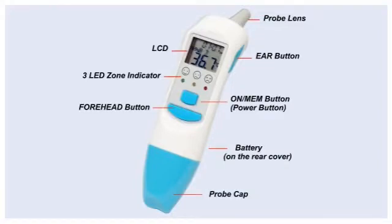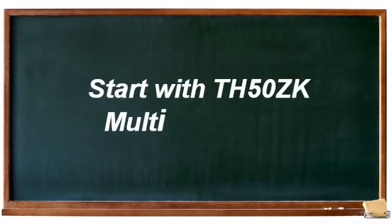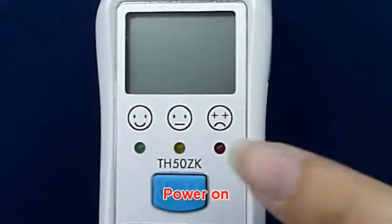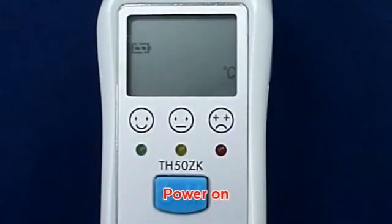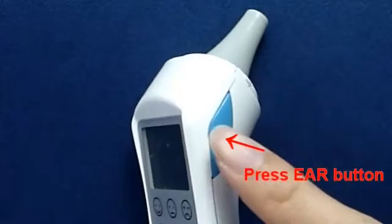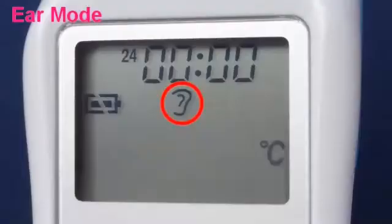Referring to the part names: press the On Memory Button to power on the device. Then press the Ear Button — you can see the Ear Icon on the LCD screen.